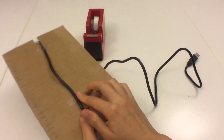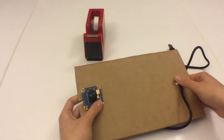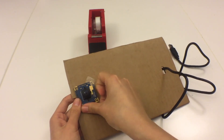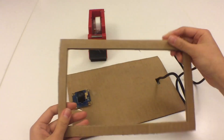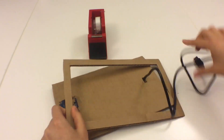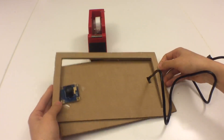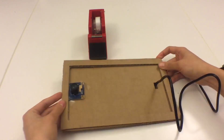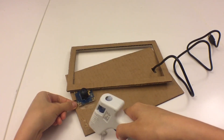I also taped down the camera a little bit, but it doesn't have to be too secure because we're going to be holding it in place with this cardboard. I have this cardboard because I want to raise the height a little bit to cover the height of the phone, the wires, and the camera itself. I just glued it down using a hot glue gun.